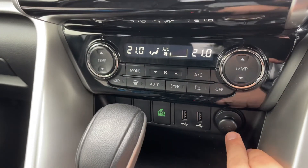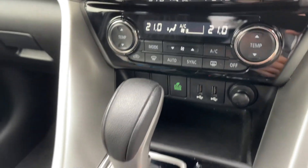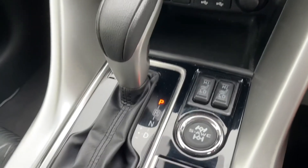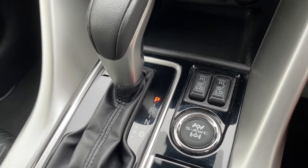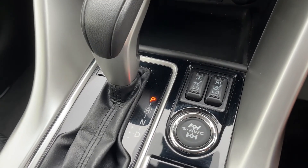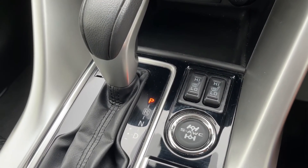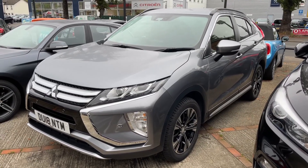Underneath that section we have a 12 volt charging socket and two USB inputs. This button will put the car in eco mode. We have the gear lever for the fully automatic gearbox, a heated driver seat and a heated passenger seat — both with two different heat settings each. And this button will lock the car into four wheel drive.